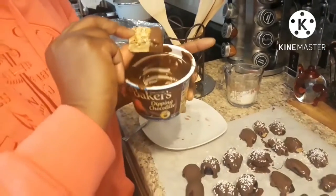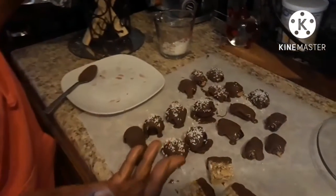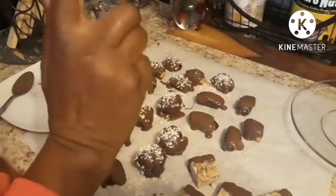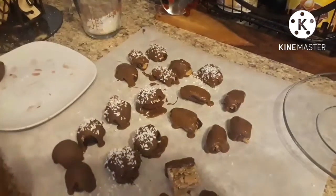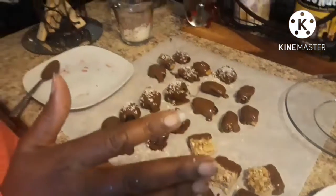There we go. We have our chocolate-covered cherries, our chocolate-covered peanut butter-filled dates, and our half-chocolate-covered granola bars. I'm going to plate this up and show you the final presentation of everything. If you like this video, give it a thumbs up and subscribe to my channel, Cooking with Aletheia. Stay tuned — don't go anywhere — we want to show you the final presentation.